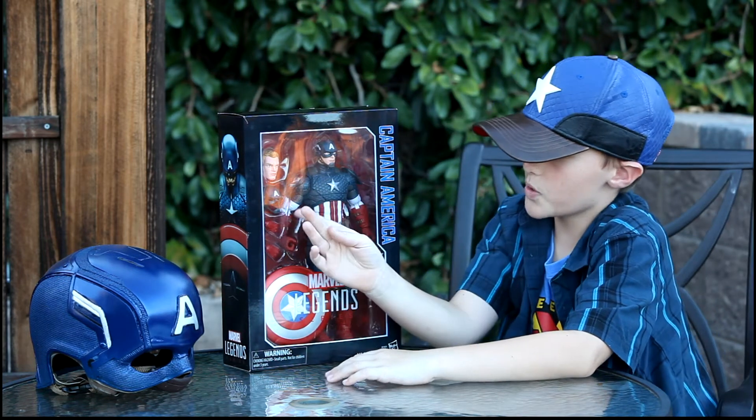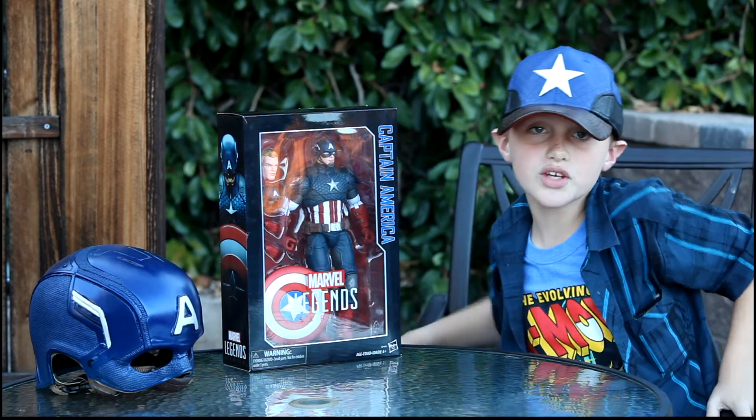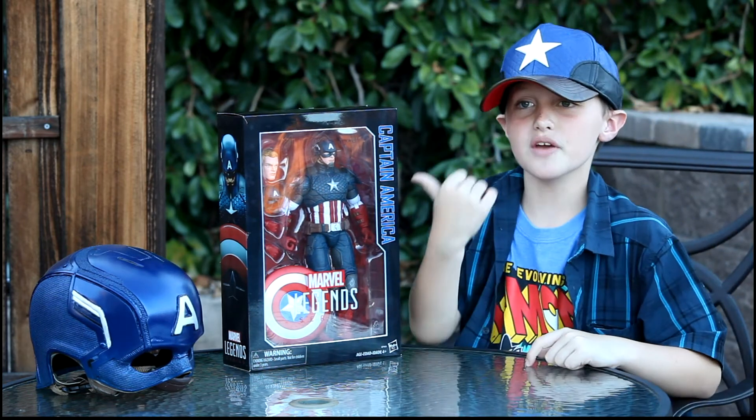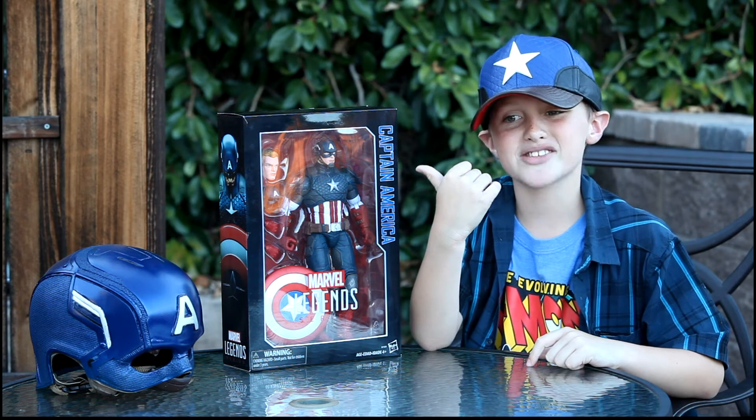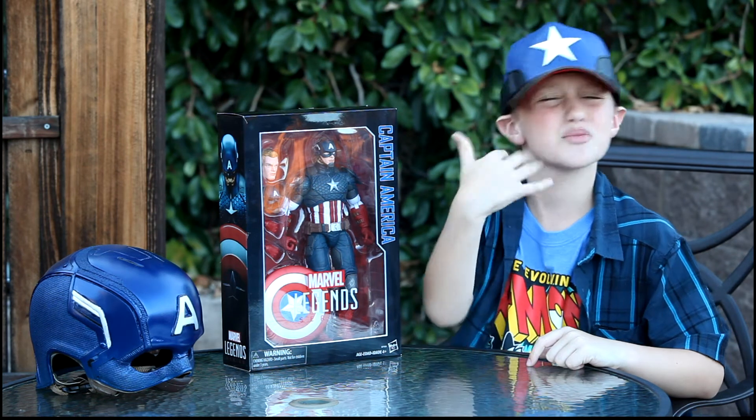You're probably wondering why he has a separate mask head if there's already one like that. It's so you can hold it and be creative — if he's unmasked you don't have to have one with Cap's head in it, and you don't have to paint over it. That's just weird.